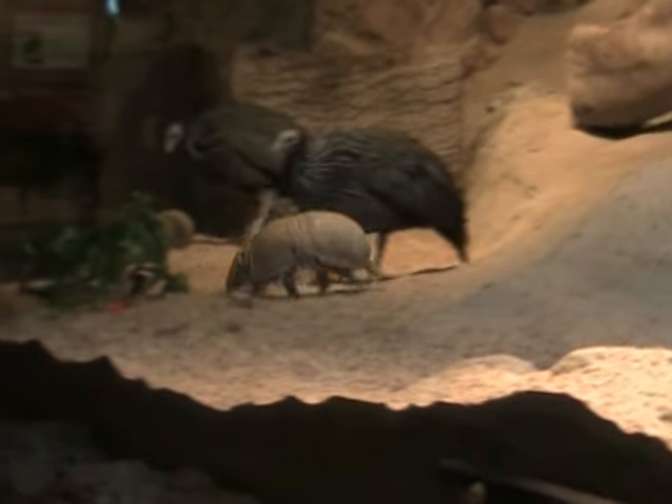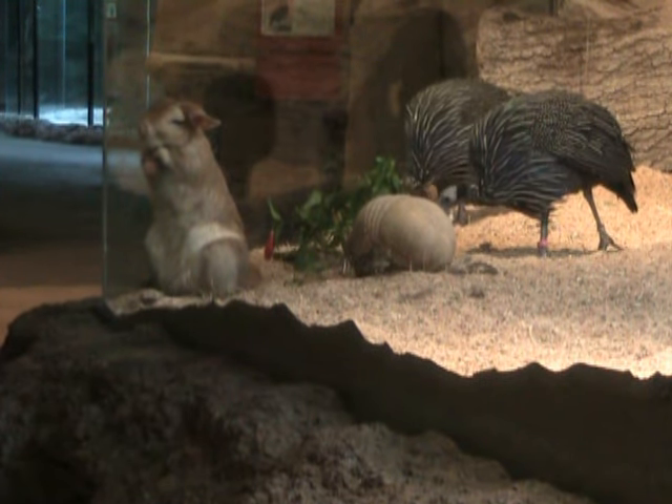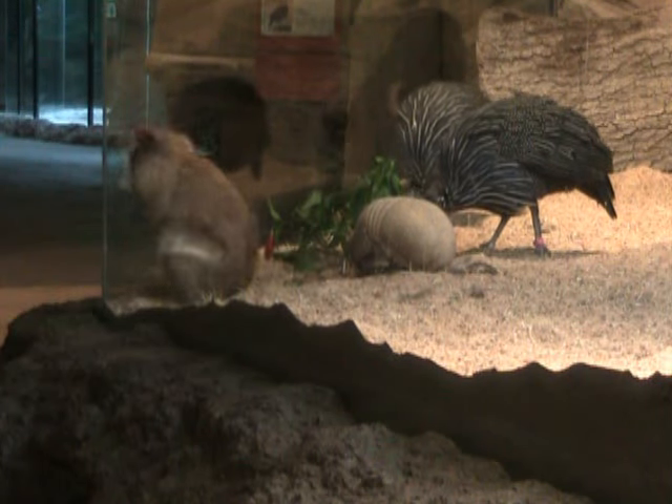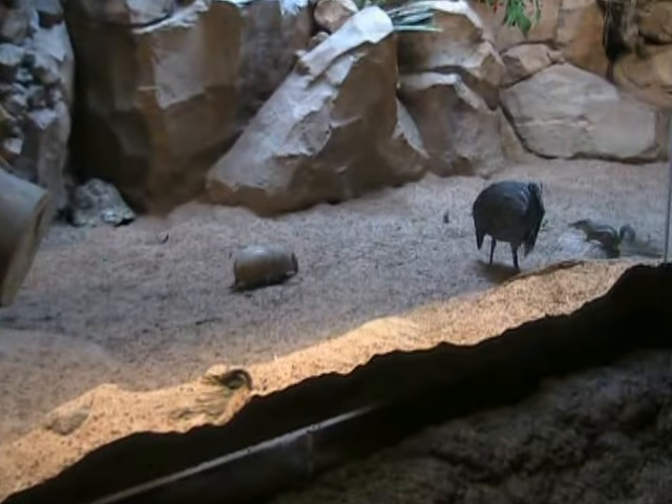As for his diet out in the wild, he's going to be eating mostly insects — he's going to be looking for ants and termites, as well as grubs and beetle larvae.